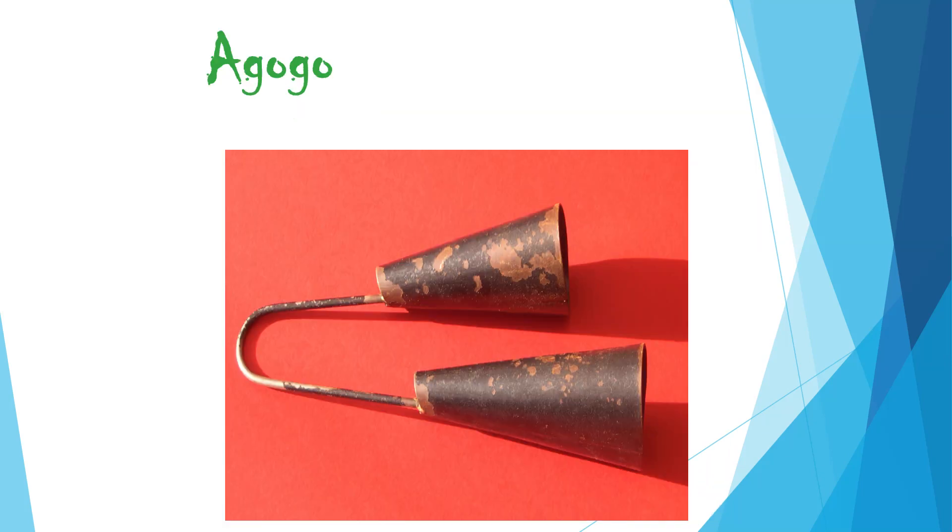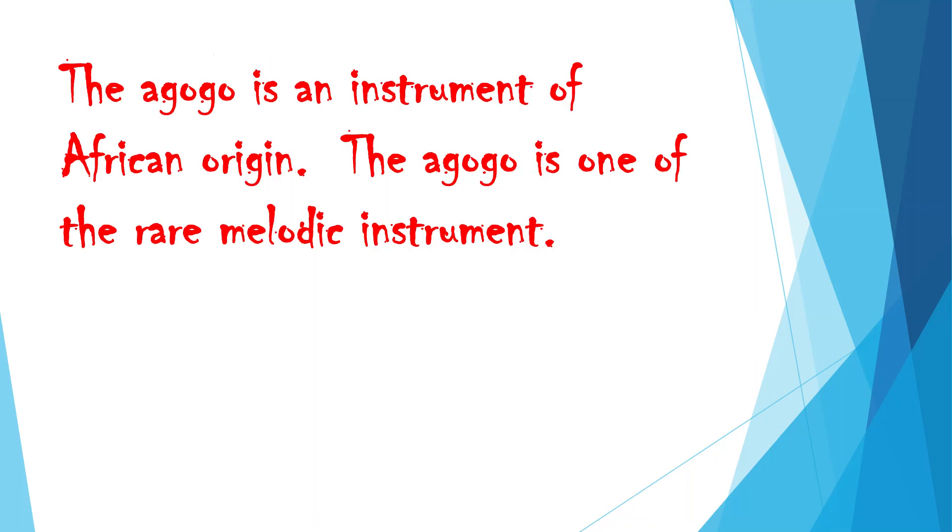Egogo. The egogo is an instrument of African origin. The egogo is one of the rare melodic instruments.